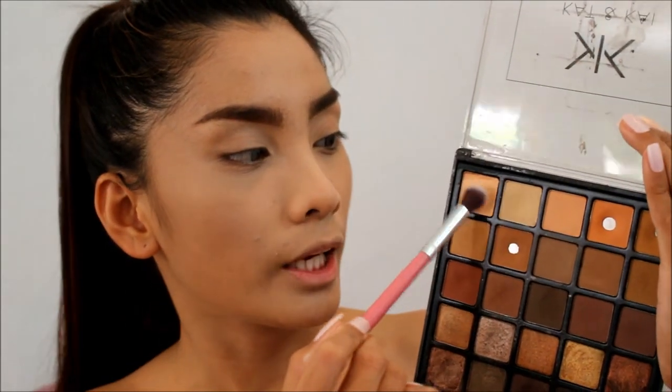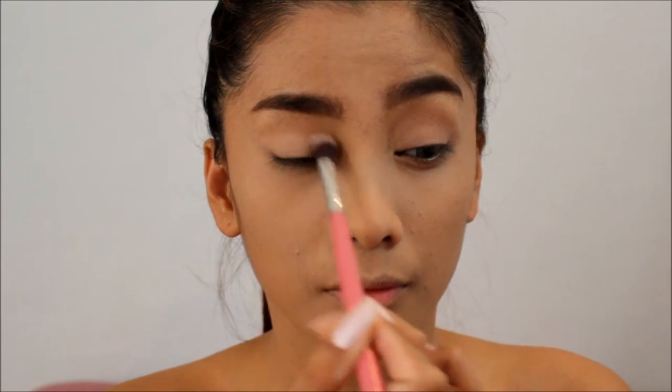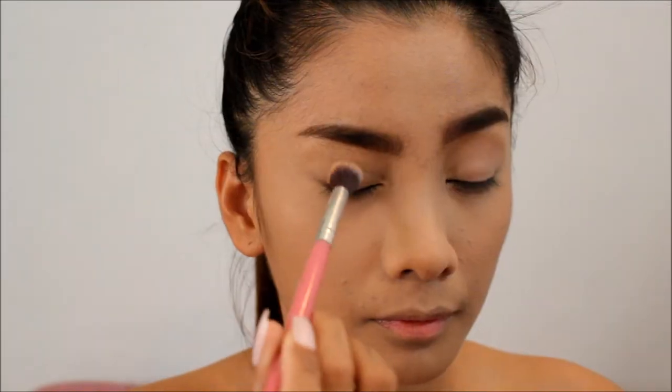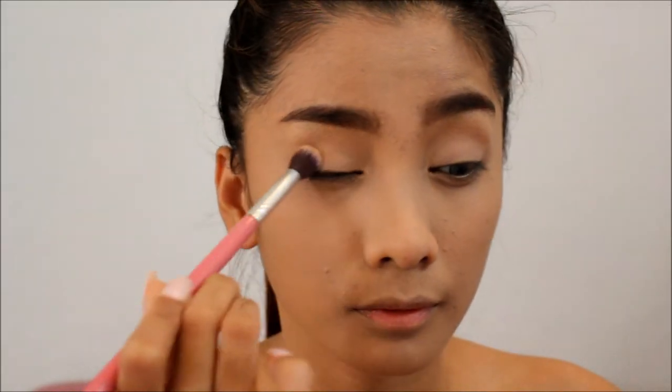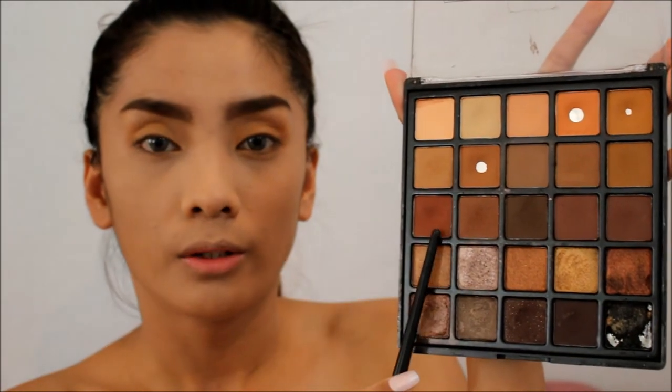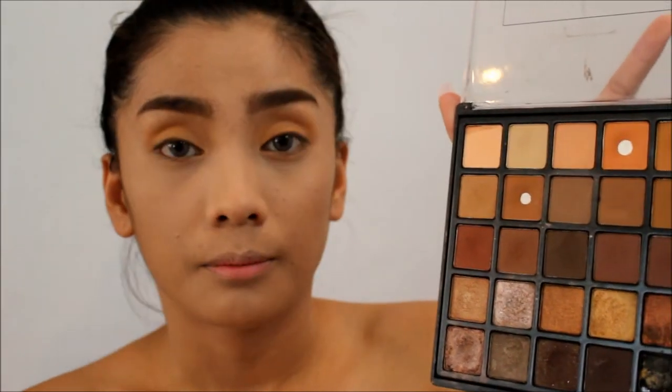So guys, I already did my eyebrows off-cam so we can move faster. Now let's move on to the eyes. For the eyeshadow, I'm going to use this palette from Kat and Kai Cosmetics — this is my favorite palette that I always use especially for eye looks. The shade we're going to use for this look will be used as my transition shade. For the next shade, I'm going to use this orangey shade and apply it. And the next shade I'm going to use is this dark brown and I'll place it close to my eyelid.